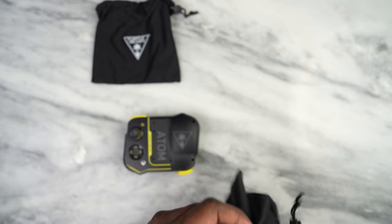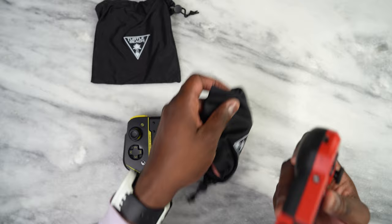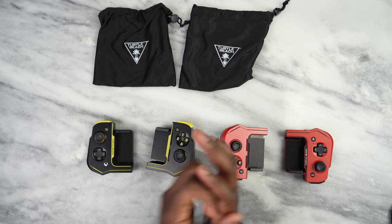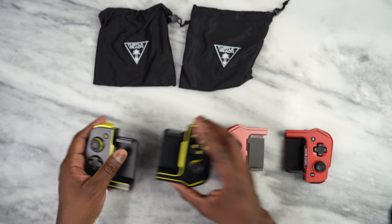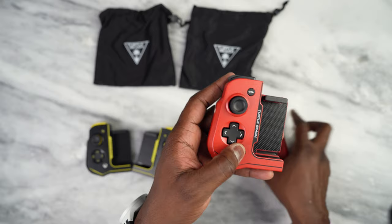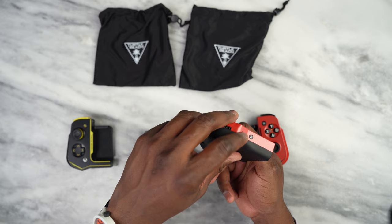With the Atom, you have two split controller units that connect via Bluetooth. To actually pair them is a simple but interesting process. You use either the Turtle Beach button to turn it on — press and hold — or the Xbox button for the Xbox variant. Then you press the Bluetooth button to pair.